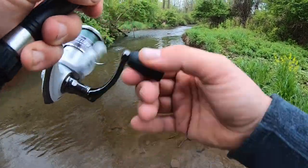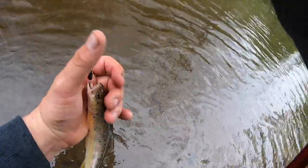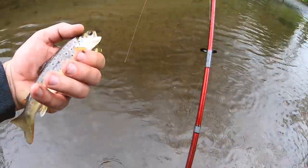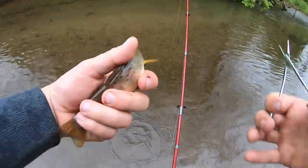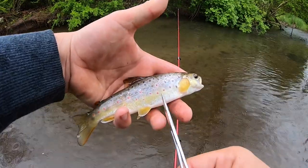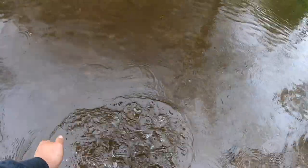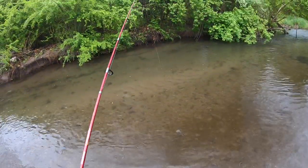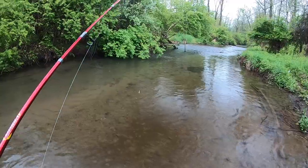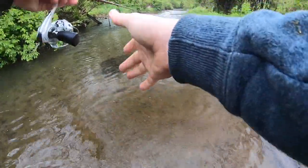Oh yeah, there we go! A little brownie — wow, look at that, that's beautiful! That's awesome. He came out from underneath that bush there and just smacked it. There must be quite a few in there.